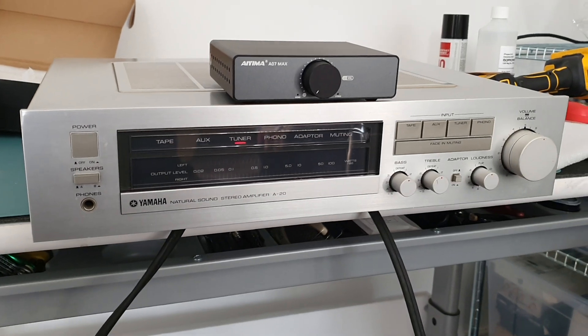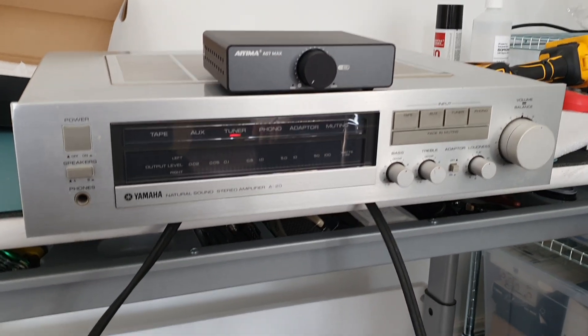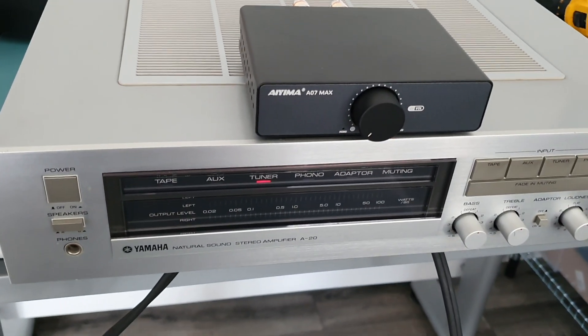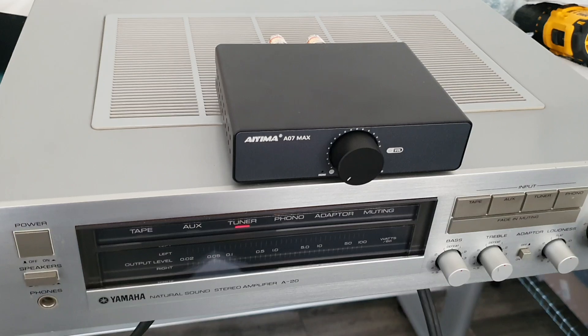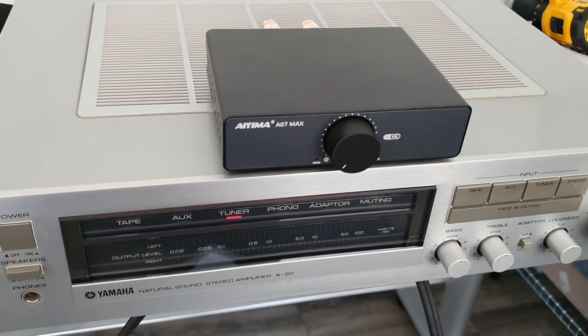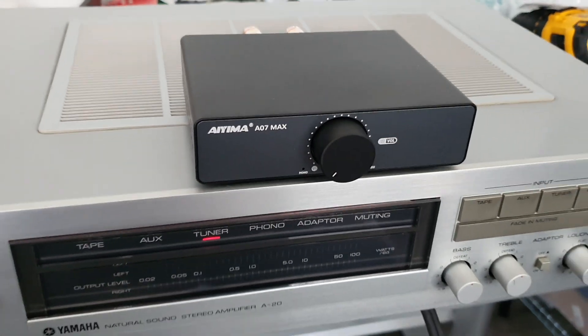Thanks very much for watching. Please comment below — obviously there are going to be some people that disagree with me on this, because these are all over the place. Fosse Audio is another one using this new chipset that's supposed to be 600 watts.